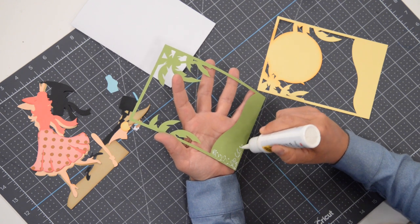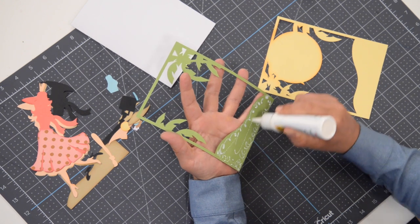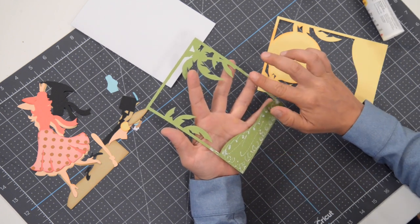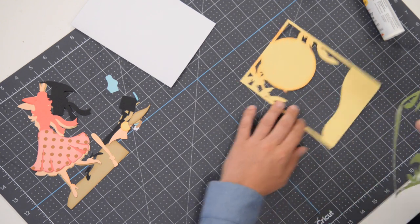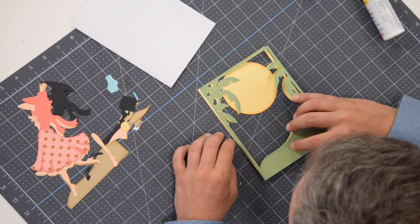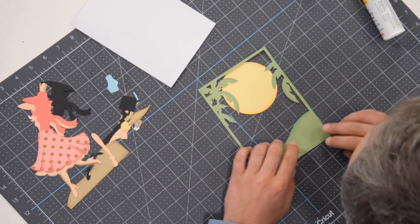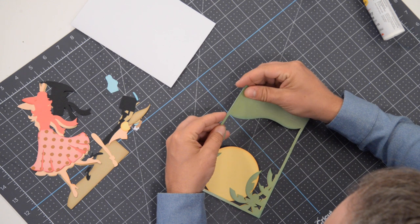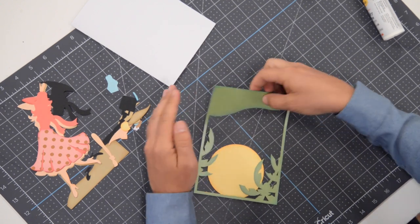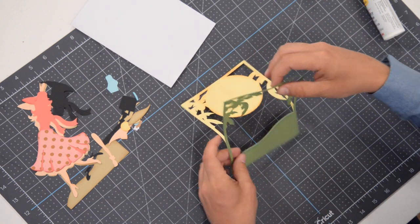I'm going to start with the bottom and use this as an anchor. I'm going to apply the glue just to the bottom third of this section because it's kind of wobbly and might be hard to hold. Go all the way up to about there. If you have too much glue, hit it with your finger to thin it out. Let's get this bottom part lined up first so you can let this thing swing without glue getting all over the place.